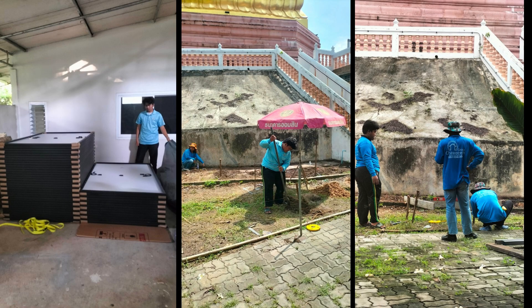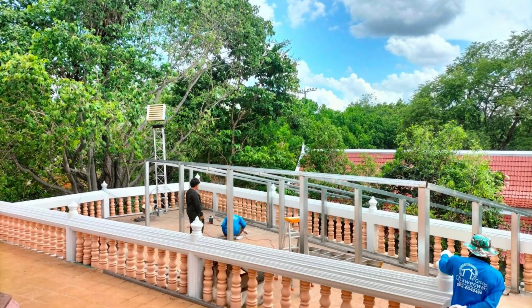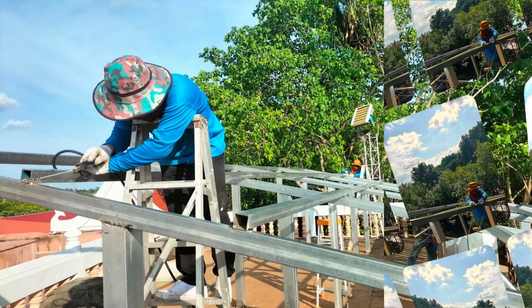And then we have the installation in September. Here we are putting the panels up in storage and they start on the frame. Some really beautiful pictures here when we are working.